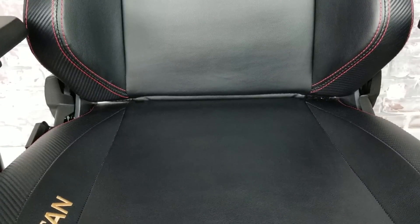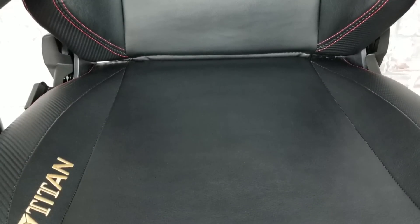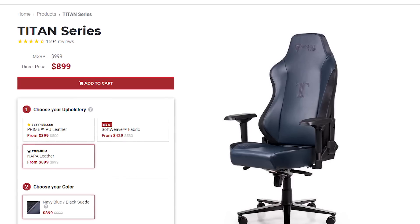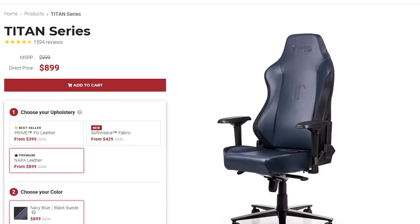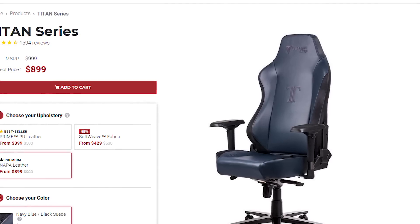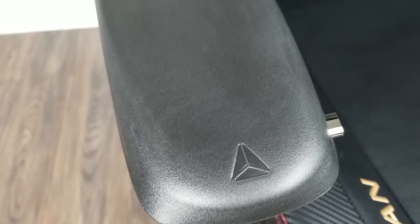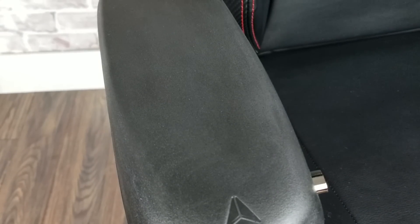Now PU leather is known to fade or crack or peel over time, and there are people who avoid synthetic leather because of bad past experiences — that's completely fine. Secretlab has recently released a fabric version of both their Titan and Omega series chairs called the Soft Weave series, and they also offer genuine leather versions as well. Both do cost more than the PU leather versions. As for the armrest material — I believe it's a polyurethane coating — everything is still intact there as well. Anything related to durability and build quality, the Titan is not really any different than the day I got it.